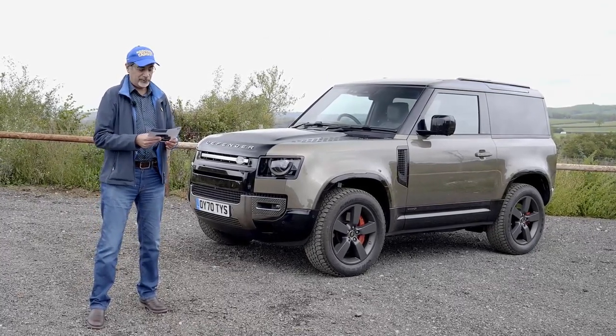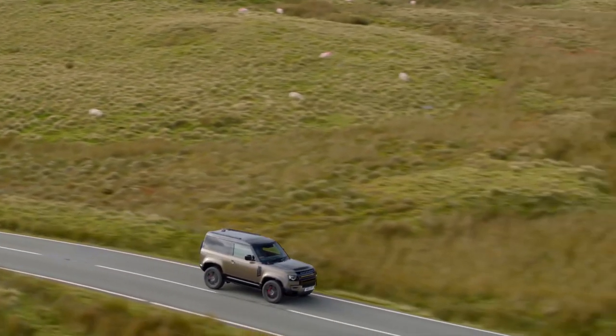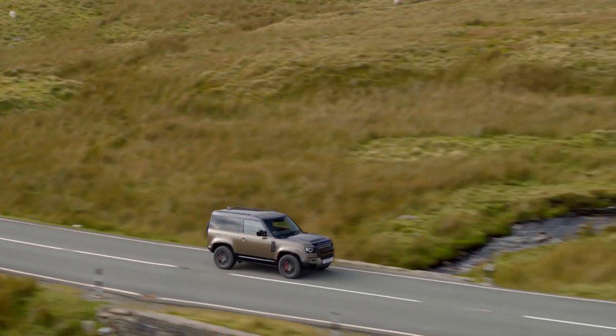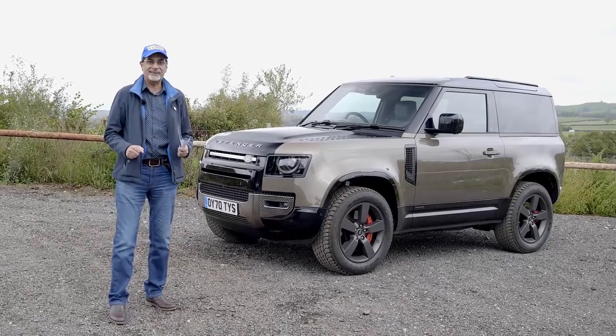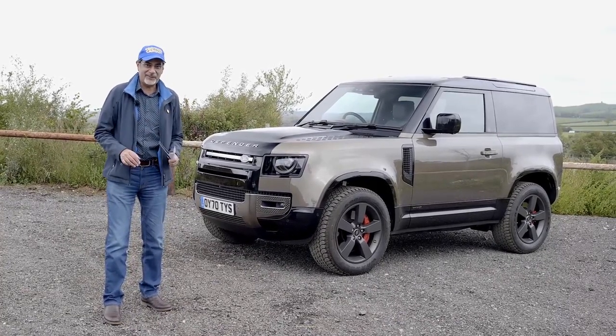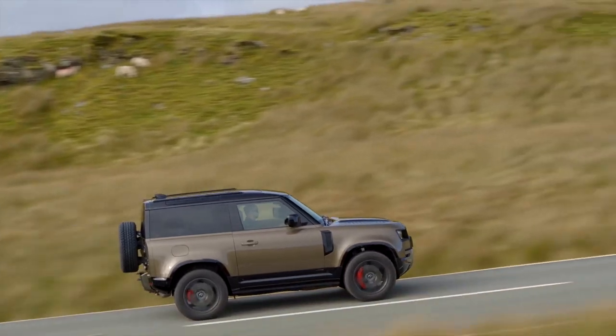Top speed is 130 miles per hour and it gives you 25 miles per gallon, with 252 g/km CO2 emissions. I've driven the car up here and will give driving impressions. It does feel like a Land Rover, if not quite a Defender — it is not like any Defender I've driven before, and that's probably a good thing.